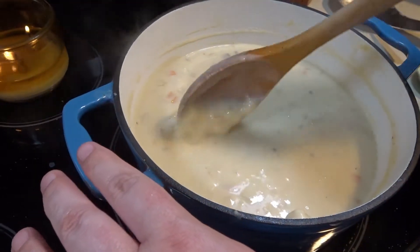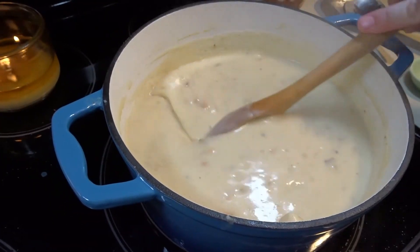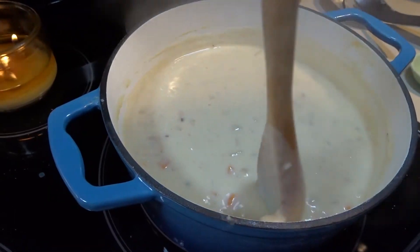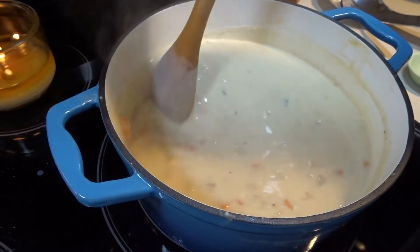You can see how the flour has made the chowder nice and thick. We will let this continue simmering for about 5 more minutes.